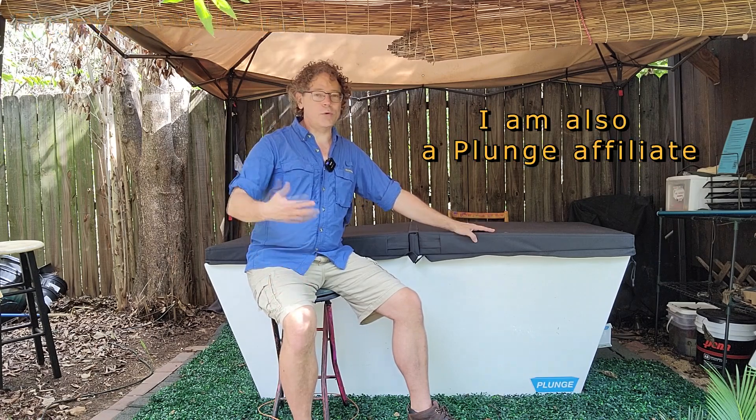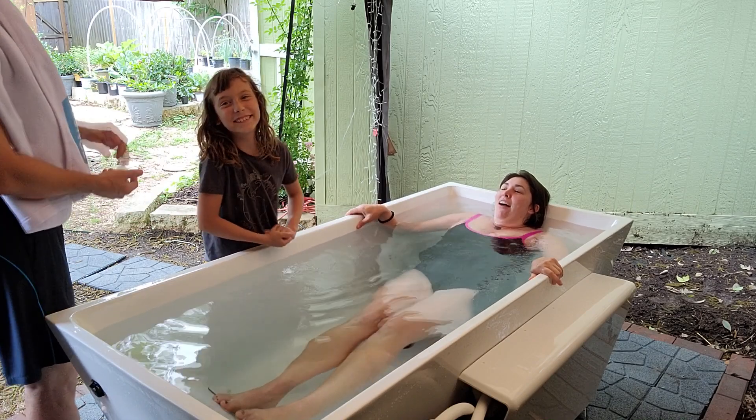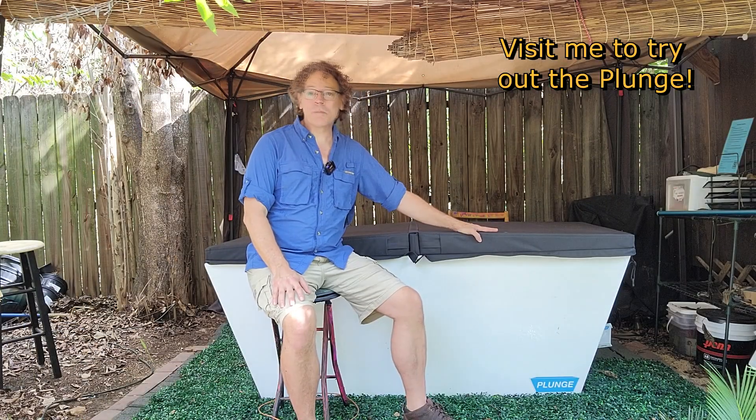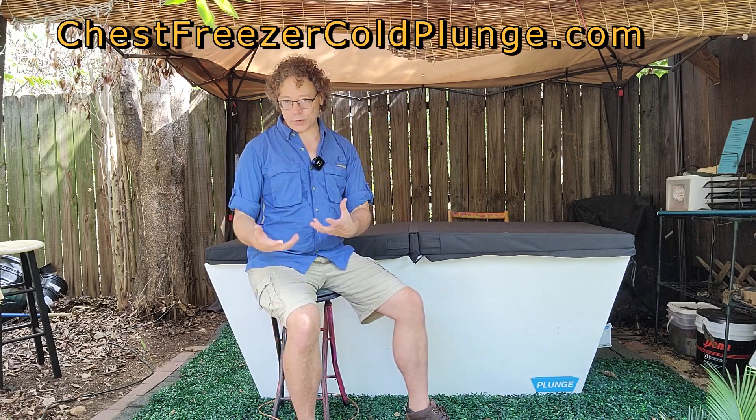I am an advocate of cold water immersion. My mission is to make cold water accessible for everyone — we all have different budgets, different values, different preferences, different space. Michael and Brian sent the Plunge XL to me free of charge; all they ask in return is that I do an honest review. I really did want to get a chance to use it and share it with friends. If you're in central Texas in the Austin area and want to try out one of these plunges, find me on Facebook or at chestfreezercoldplunge.com.